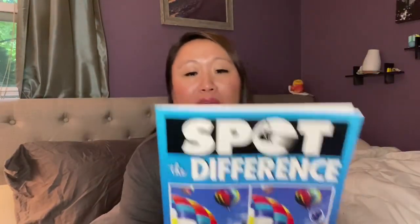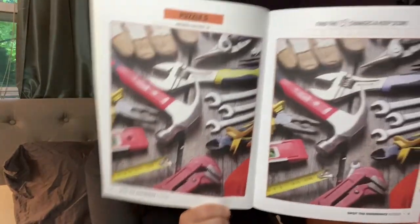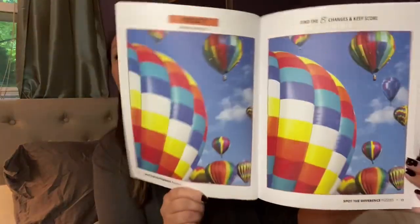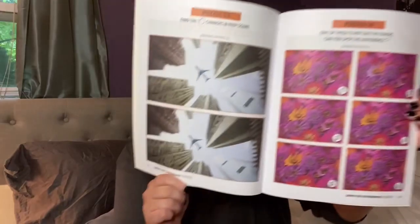I found another spot-the-difference book. I love these — maybe it's nostalgia from when I was younger. You have to find the differences between pictures and they're pretty hard. I actually asked my daughter to do these with me today. It's just fun — something to pass the time and do together.